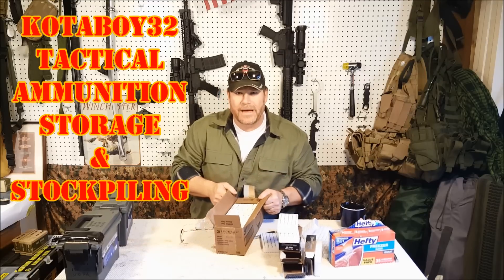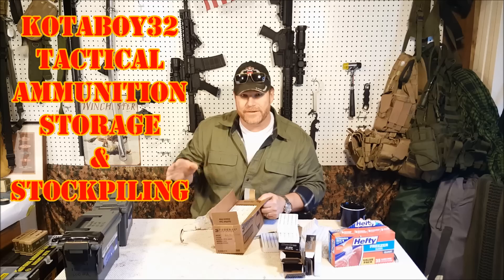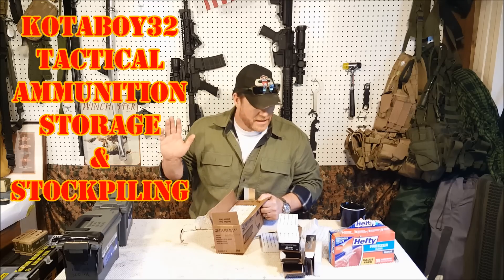Hey guys, Kotaboy32 here. Check it out — got a bunch of ammo. We're going to talk about storage, minimum amounts you must keep on hand at all times in the current situation in the world today. Stand by.